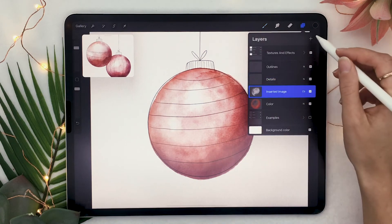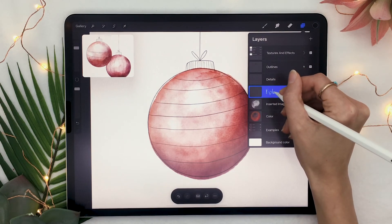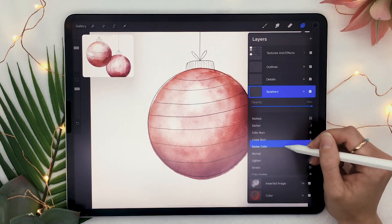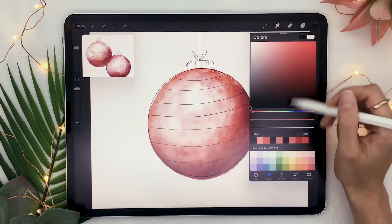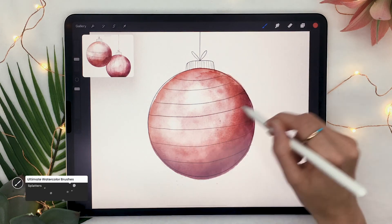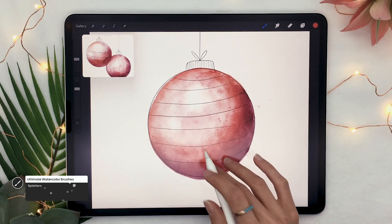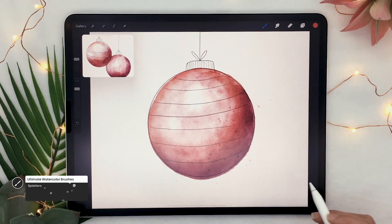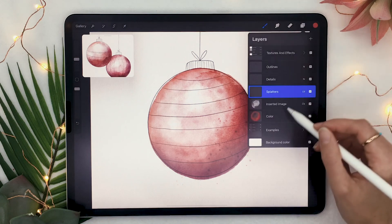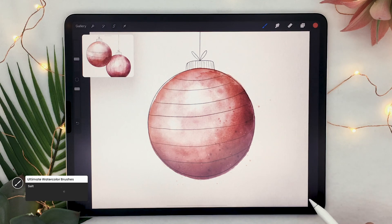Once that is done, go ahead and create a new layer below the details layer and rename it to splatters. This is another one for people who have the watercolor brushes. If you do, go ahead and pick the color that you used for your main ornament as well as the splatter brush, and just add some splatters. This is optional but also helps with the realistic feel of watercolor. You can also go back to your color layer and with the salt brush, you would be able to add some white speckles on your ornament.